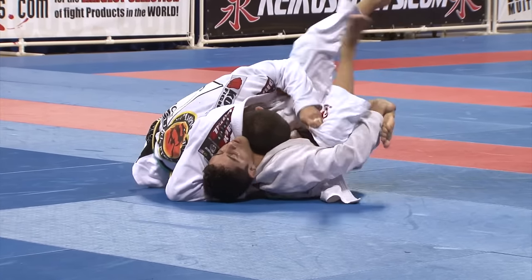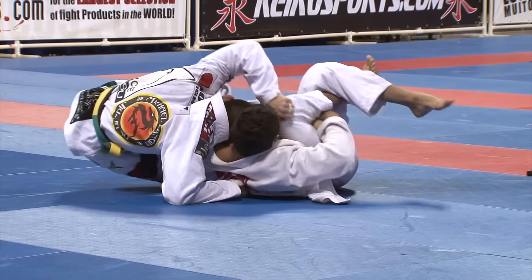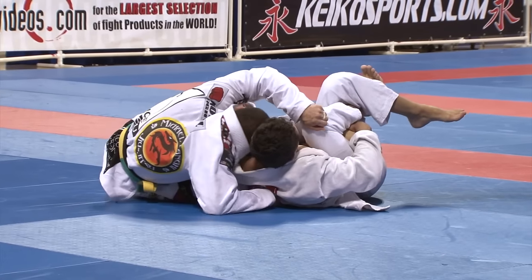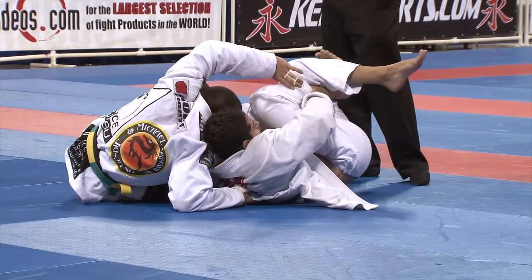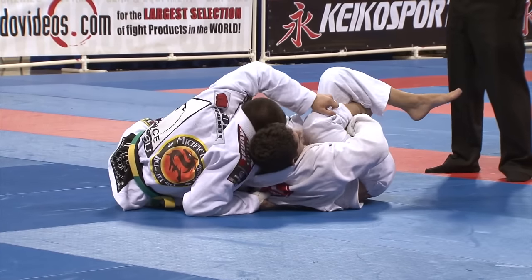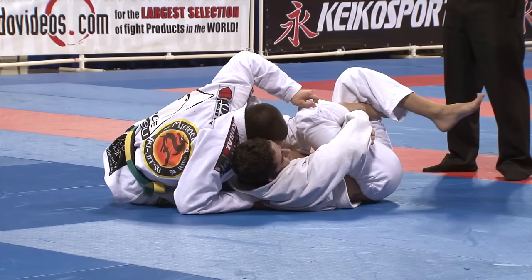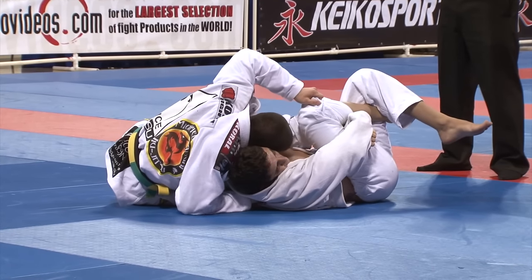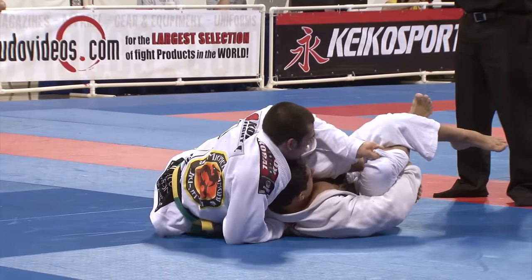Right now this is regular half guard, not quite reverse half guard. Here you're gripping his pants or ankle tight, keeping him trapped in half guard. He's putting a lot of pressure there and trying to free his leg, extending his whole body, and I was trying to keep his foot in between my legs — squeezing my legs and also grabbing with my hand.